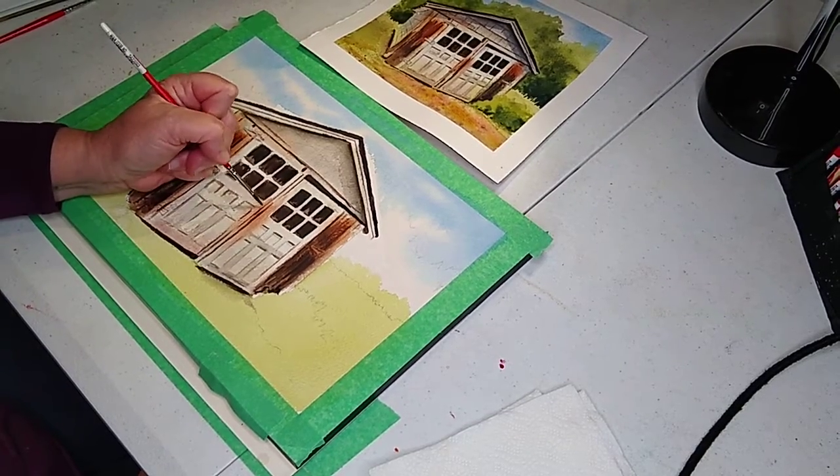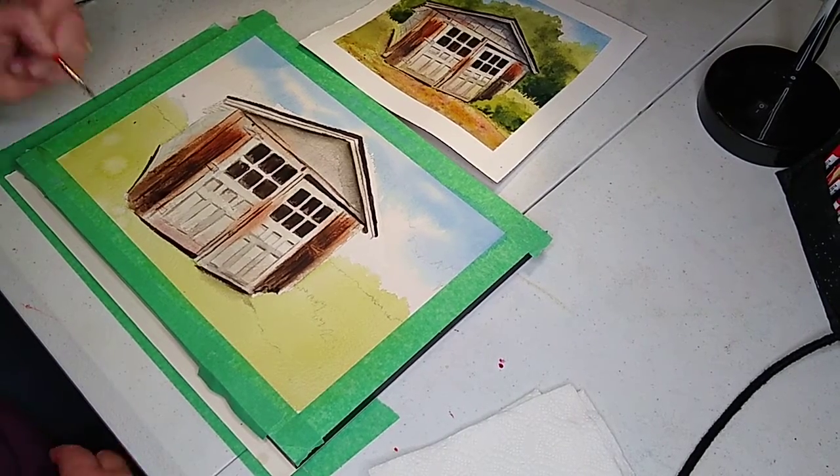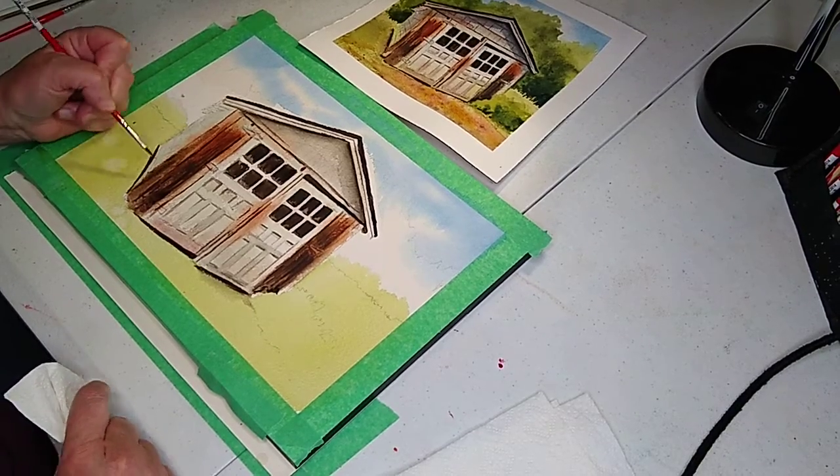I'll put a line here, put some more lines in here. I took a little bit of alizarin crimson with them — oops, I got my hand in it. That's what happens when you're left-handed: you booger stuff up.